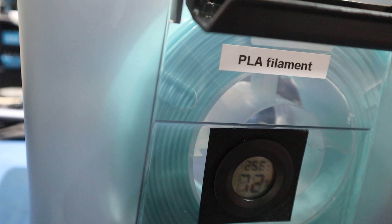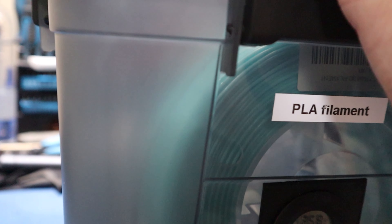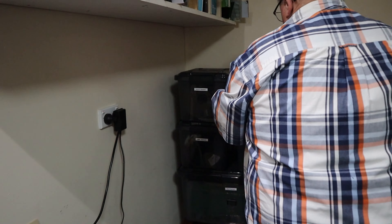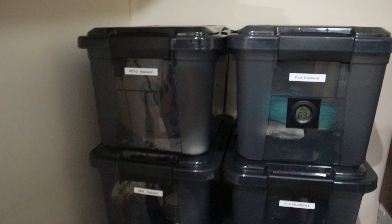Now place the desiccant in, put the lid on, and we're good to go. The boxes all stack too, so that's a nice bonus.